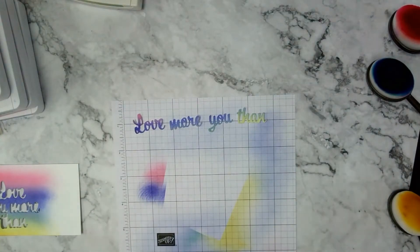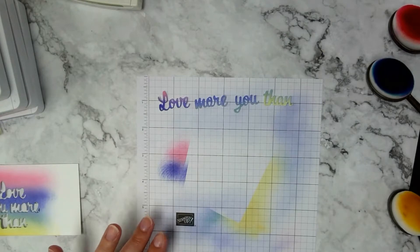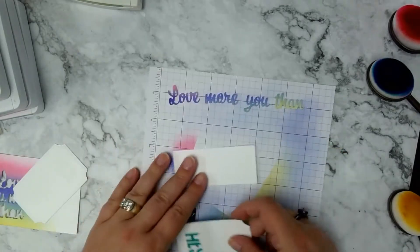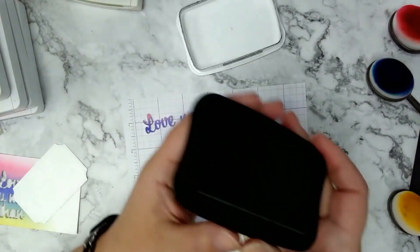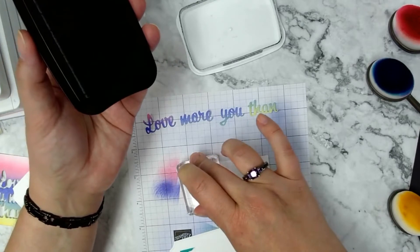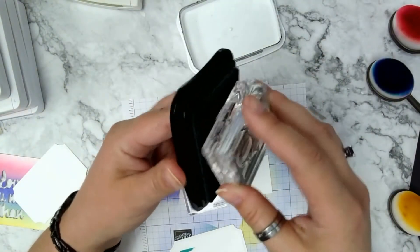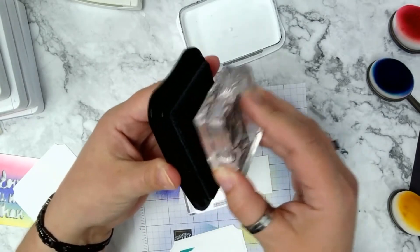Now I'm going to stamp the cocktail, coffee cup, and chocolate images. I have some small scraps to use for that. I'm grabbing my Memento Tuxedo Black ink — you can also use Stays On, it's totally up to you. I prefer Memento most of the time, unless I'm using watercolors, in which case I'd use Stays On instead.